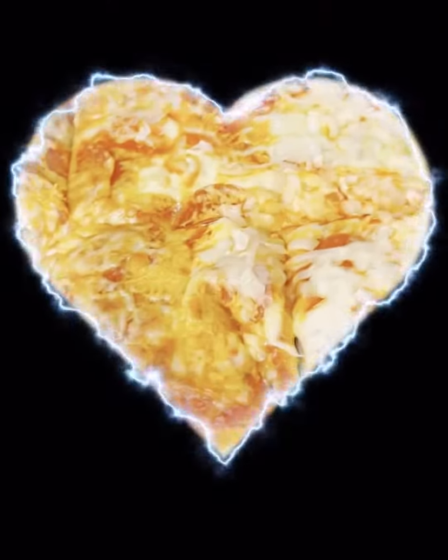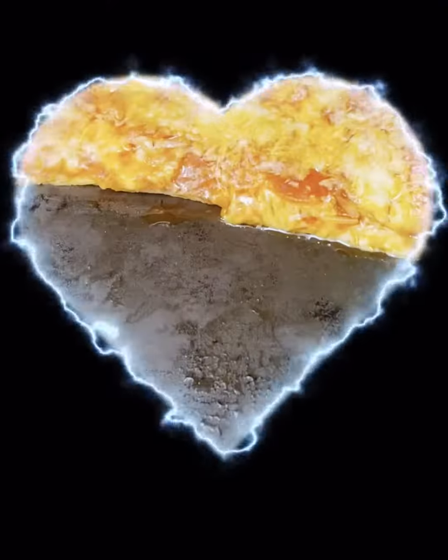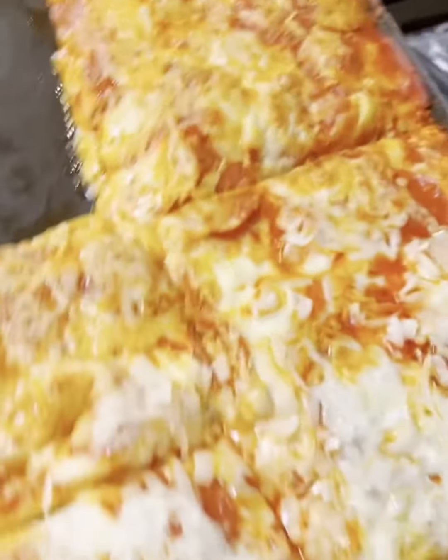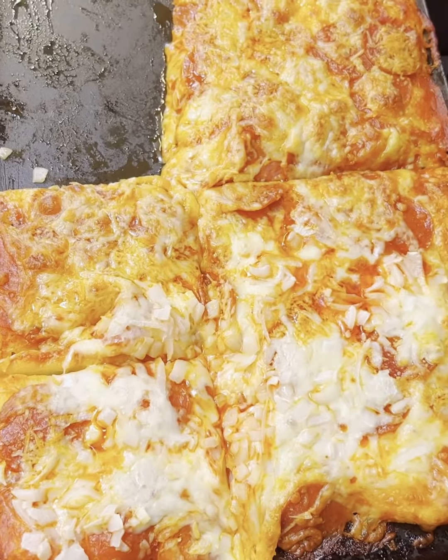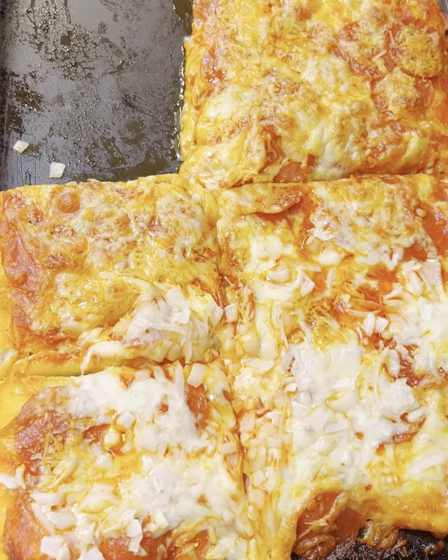I hate that I got distracted, but we've cut out a portion of it. This is the finished part — excuse part of it being cut out — but this is a pepperoni pizza, quickly made.